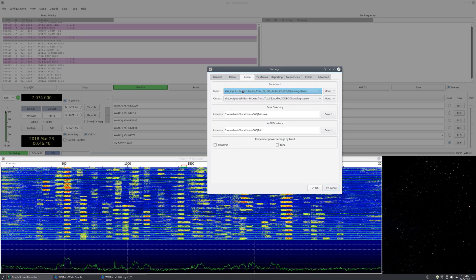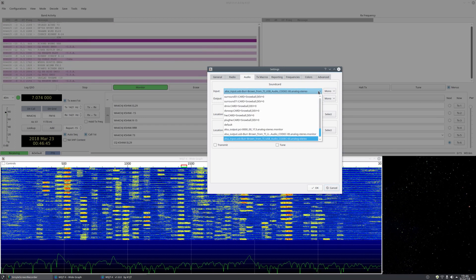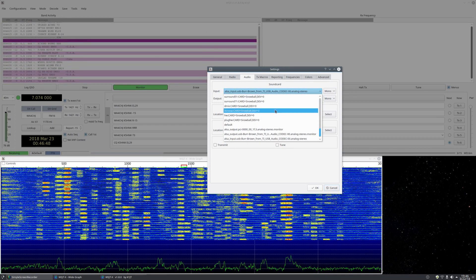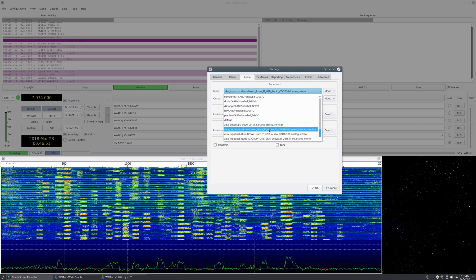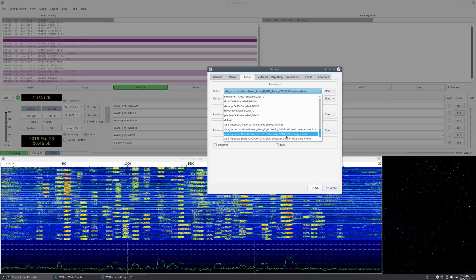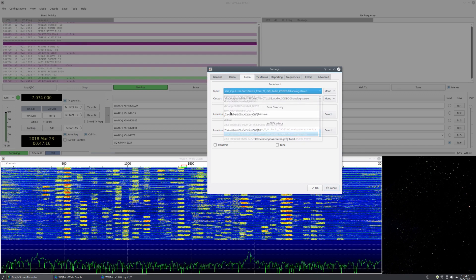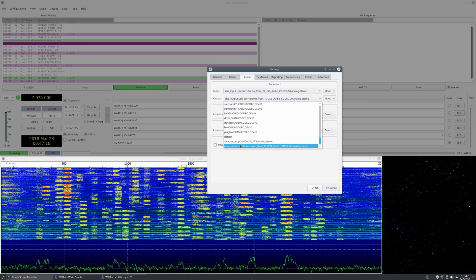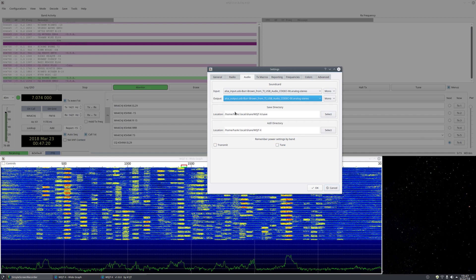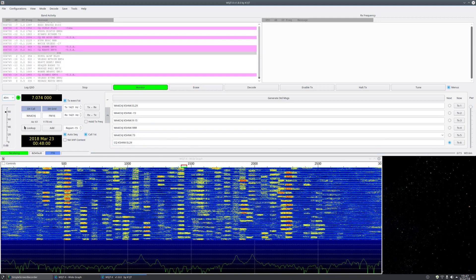Go to the audio tab. For input, select your driver — on Windows the name will be different, and on Linux it may vary by distro, but you're looking for something like USB audio codec. Select the input for input and the output for output. That's all you need to set on this page.